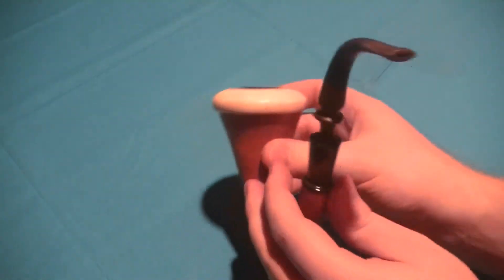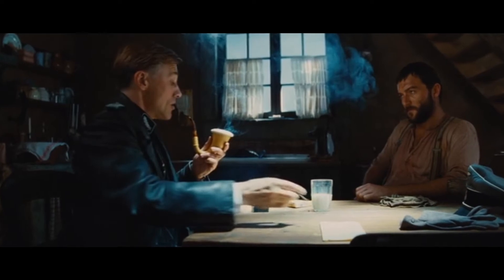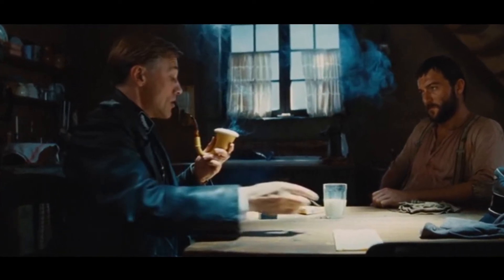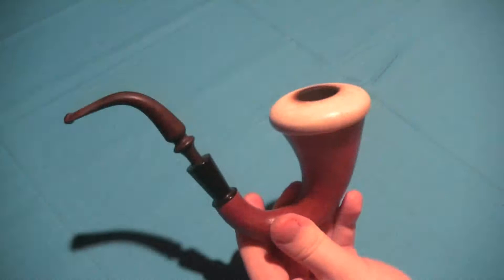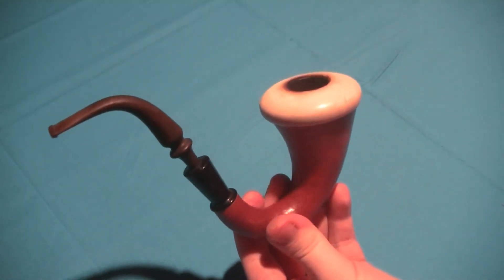Have you ever seen the movie Inglourious Basterds? The main villain, Colonel Hans Landa, in the intro scene of the movie — this is the type of pipe he had. And believe it or not, that was my inspiration to get the pipe. I loved the movie, and I saw it and thought, man, that's a weird-looking pipe, it looks cool. I looked it up, and sure enough, it's a real pipe — a Calabash Meerschaum.